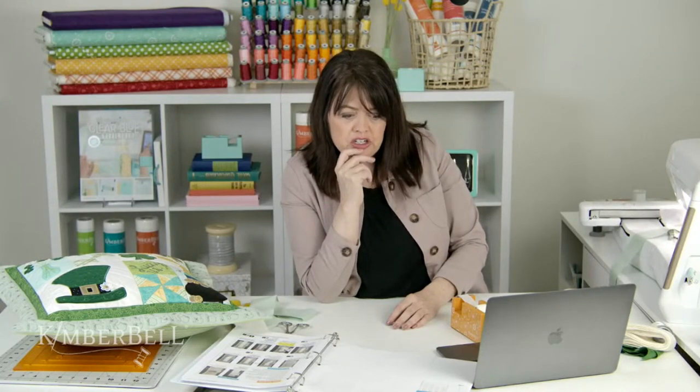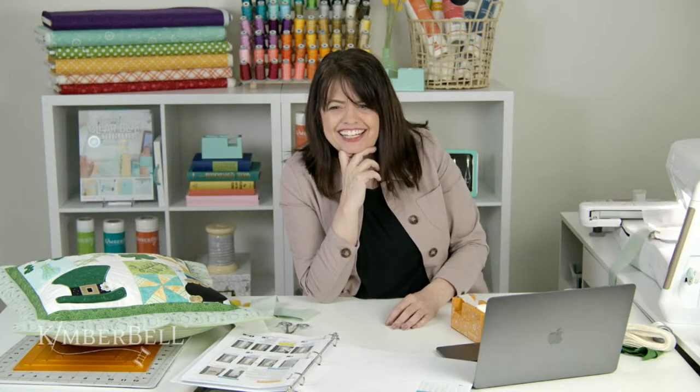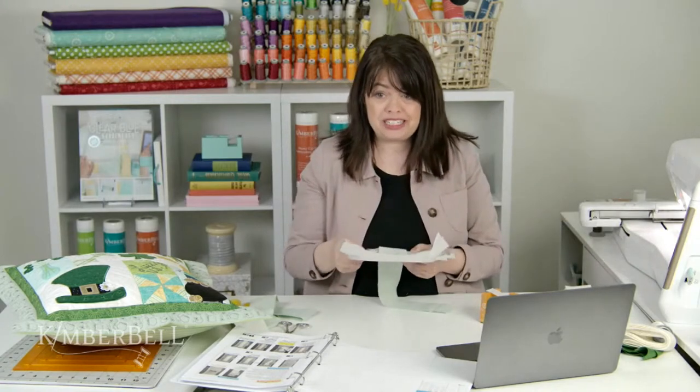Pat says she found the file on her computer but it won't open. Pat, you might need to update your Acrobat Reader. If you update that to the newest version, it'll probably open right up. Of course, if you have any questions beyond that, our customer care team will also be happy to assist you with that. The quilting is looking so cute — I just love it. I just want to stare at it all day. I love how it just works with the pillow itself — it all coordinates.